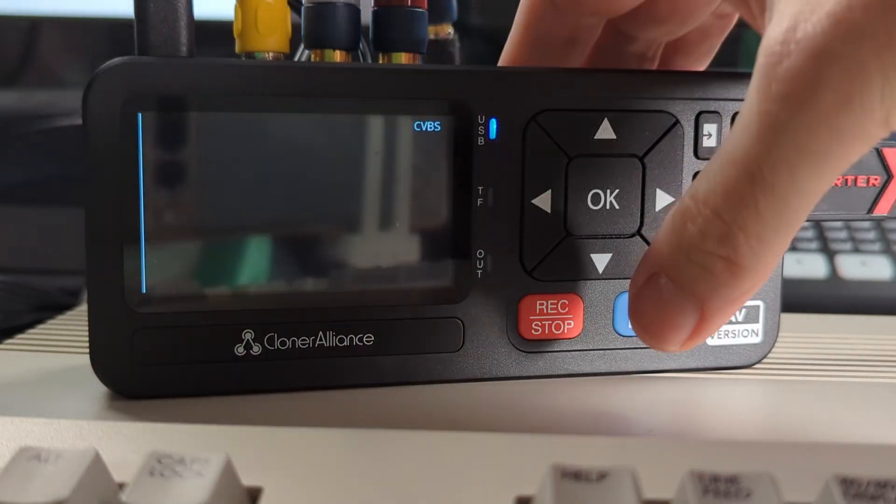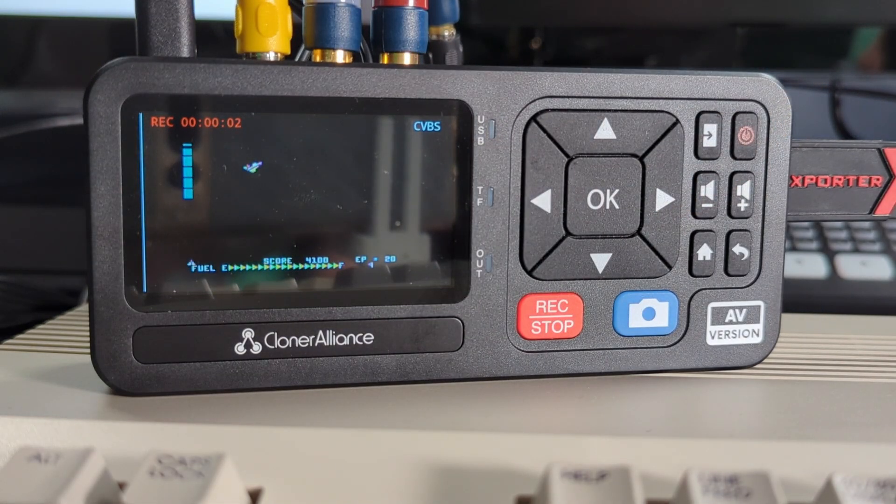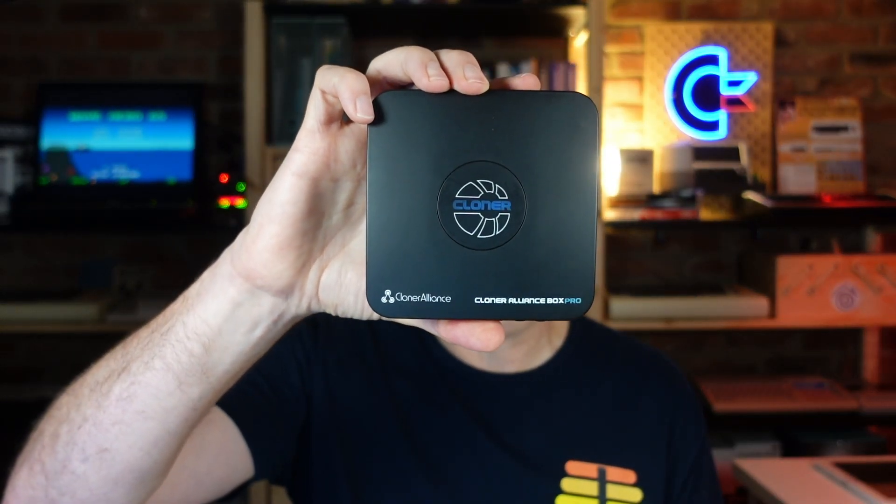I'll let you be the final judge — let me know in the comments below if you see a significant difference and whether you think the AI software is a valuable addition to your purchase of the Cloner Alliance View Light AV. I'll keep using it — its portability makes it a great addition to my setup and a handy sidekick to the Cloner Alliance Box Pro. If you want more information on this device, I have a link to one of my videos. Let me know in the comments if you'd like to see a comparison between these two devices.